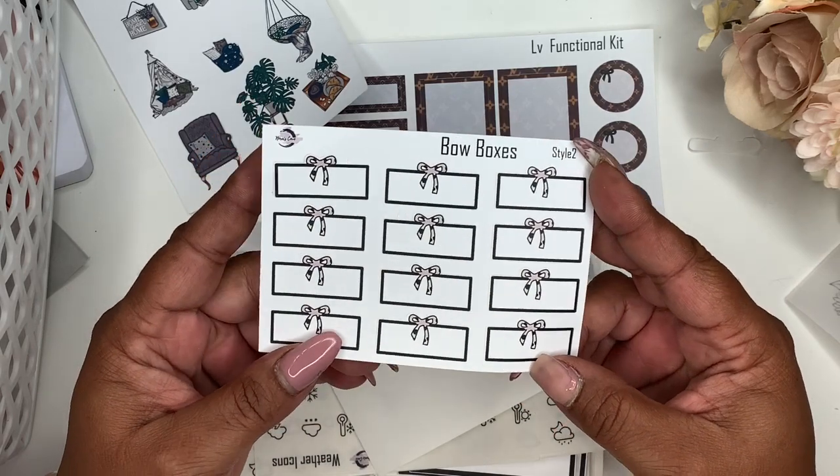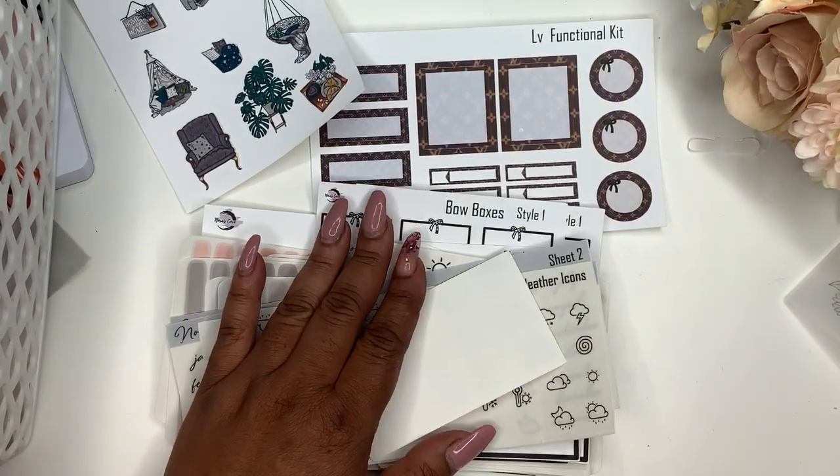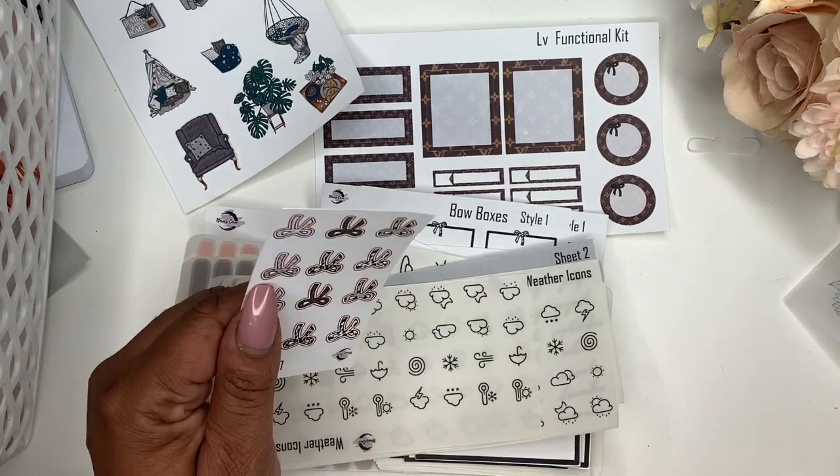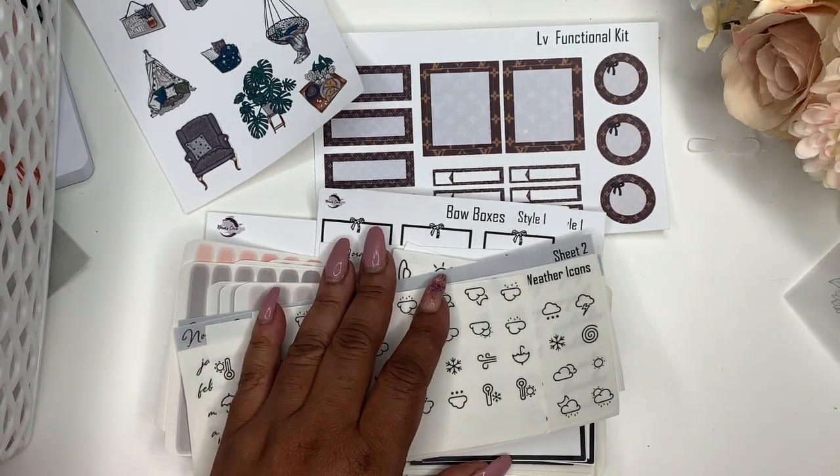These boxes — I don't think these are the right ones. I'm gonna skip over that because I think I redid those.